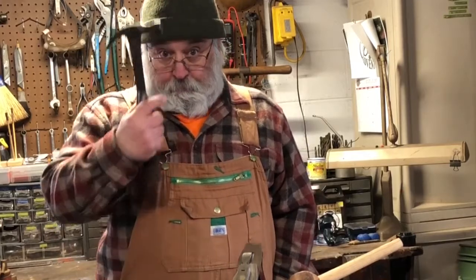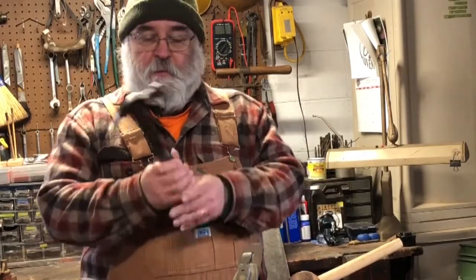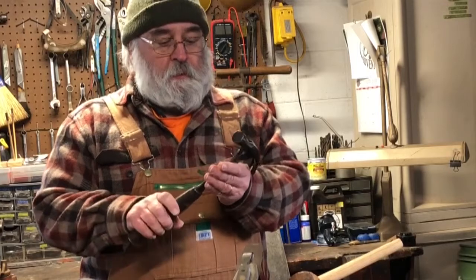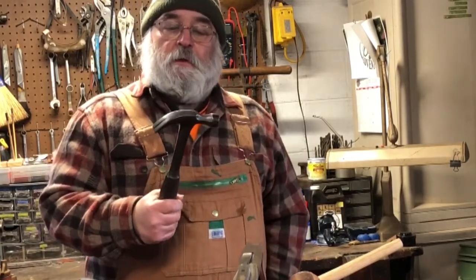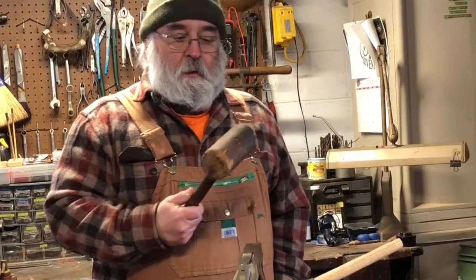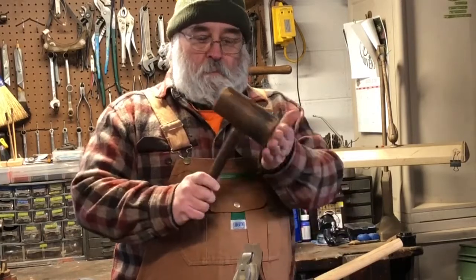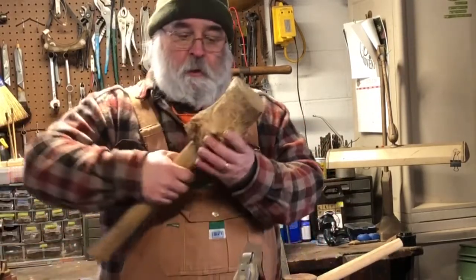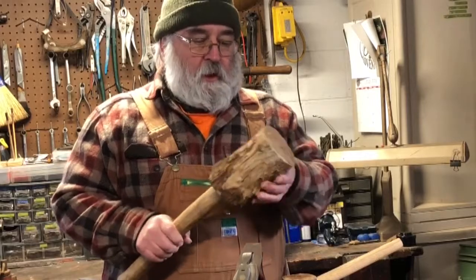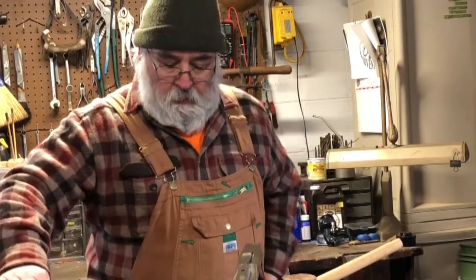Probably one of the most obvious tools you're going to want is a hammer. I don't want to neglect talking about hammers. This particular hammer was my grandfather's — it's got to be at least 60-plus years old and it still works great. Also, if you're doing any work where a regular carpenter's hammer might not work, you may want to look into a wooden mallet. Here's one made out of a piece of hop hornbeam, which is a very hard wood. This comes in handy when you're hammering something you don't want to mess up.